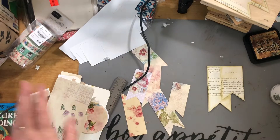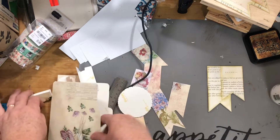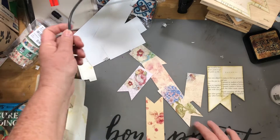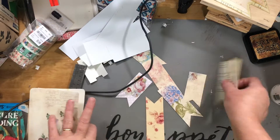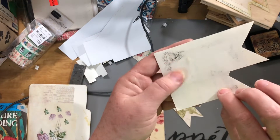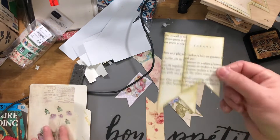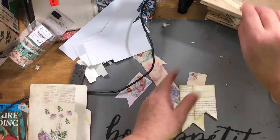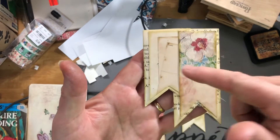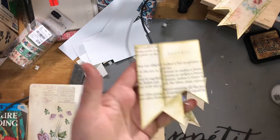Hi guys, it's Cindy again, and I've cut out all the ephemera and I'm using this folder to keep it all contained. I was cutting out these banners and I thought, you know, I do banners out of book pages — I just glue two on top of each other and put paper on the back so you can write on it. So I wondered if these banners would fit on the ones I'd already made. I tried one and had to do a little bit of recutting on the banner, but I got it to work. There's a banner and there's a banner. I'll put a little extra lace or something on there.